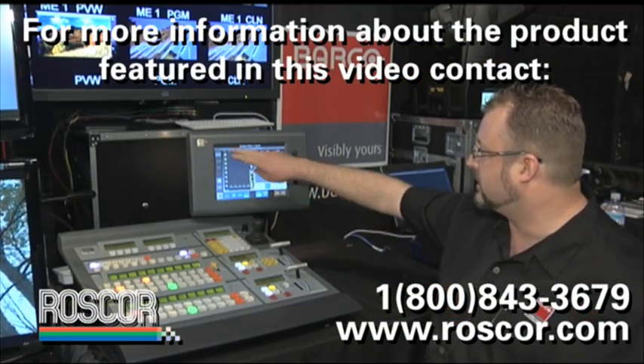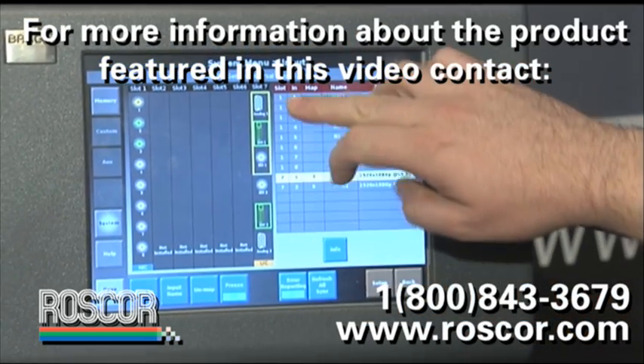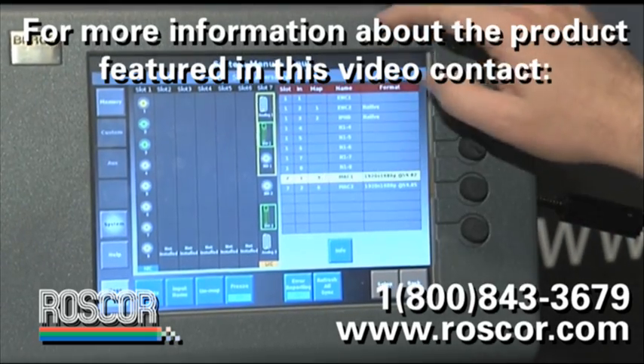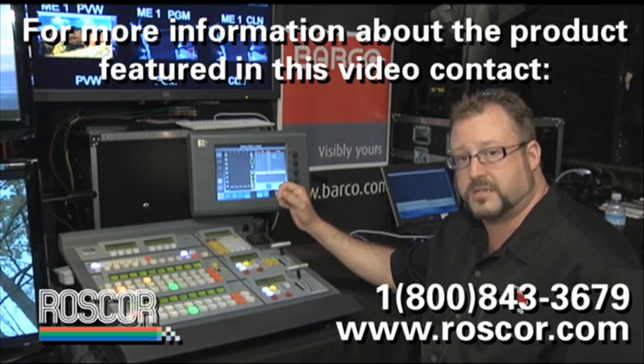In the system menu here, we can go in and look at the input setup. The current system has one native input card, or NIC, installed. This allows you to have native inputs running SDI at the same resolution as the frame. So for instance, if we're running 1080i, these inputs would be sources coming in at 1080i. If you're running standard def, they'd be running at standard def.